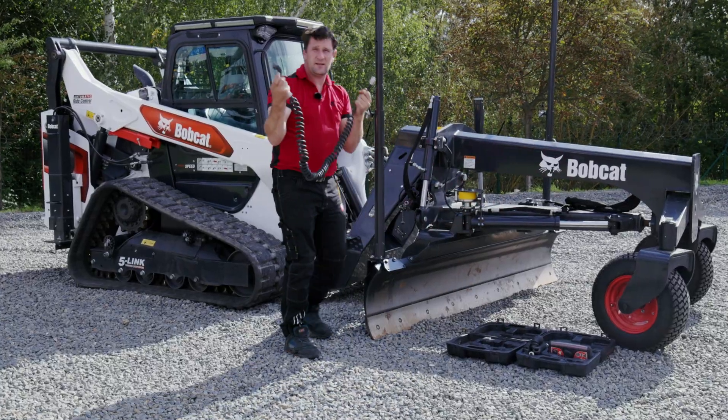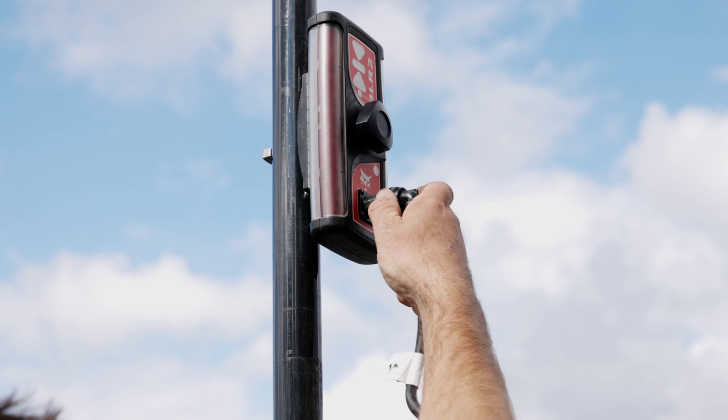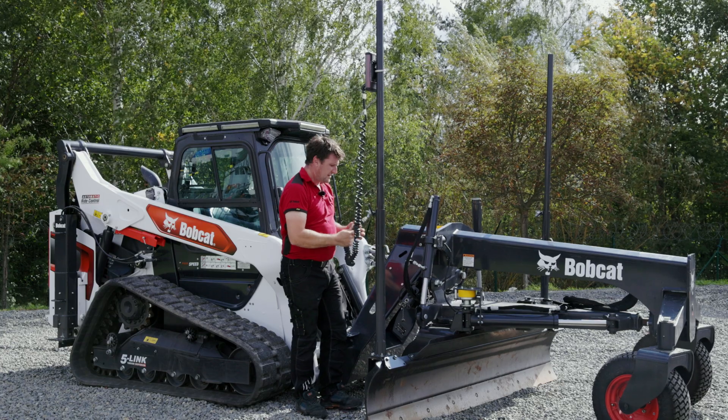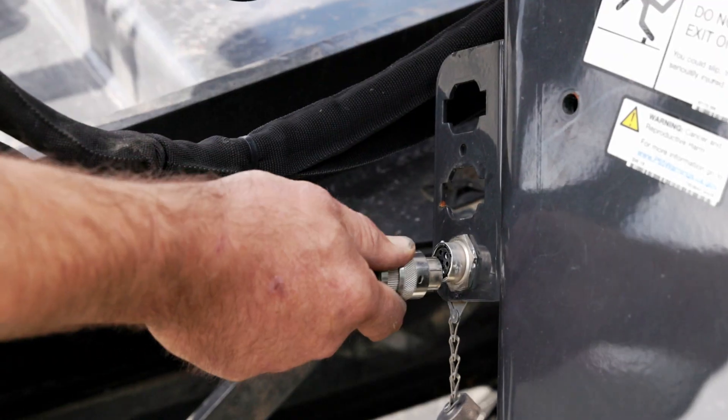Then you connect the cable. There is only one way how to fit it — put it first on the receiver and then the second side on the machine.